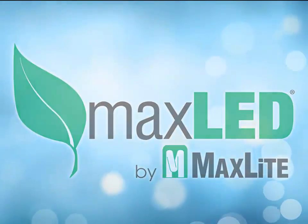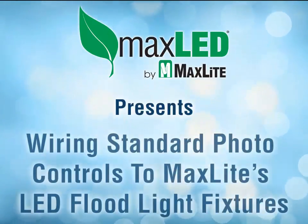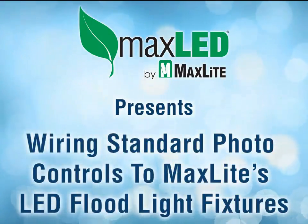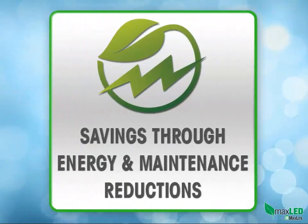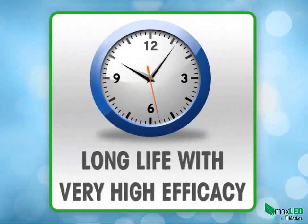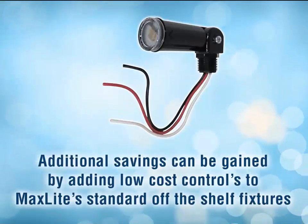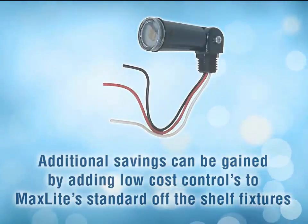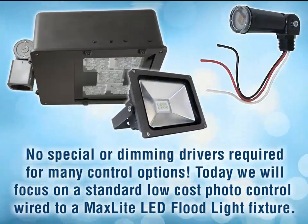MaxLite has a broad line of outdoor LED fixtures for a broad number of applications — wall packs, canopy fixtures, and floodlight fixtures, just to name a few. These fixtures bring inherent savings to the user via energy and maintenance reductions, as LEDs are long life and have very high efficiency. Additional savings can be gained by adding low-cost controls to MaxLite standard off-the-shelf fixtures. No special or dimming drivers are required for many control options.